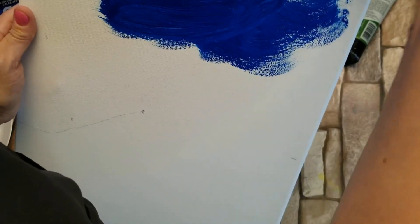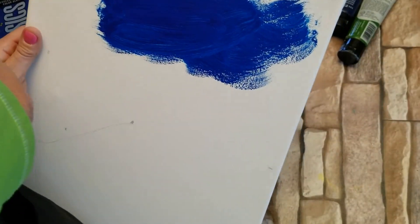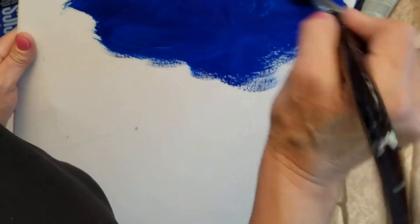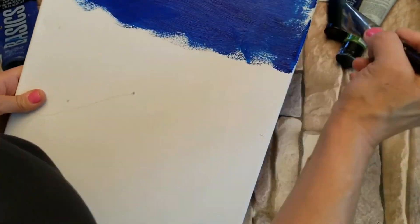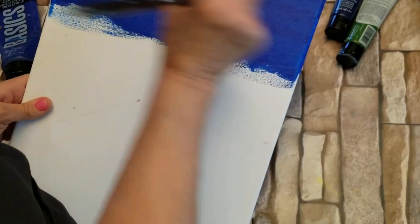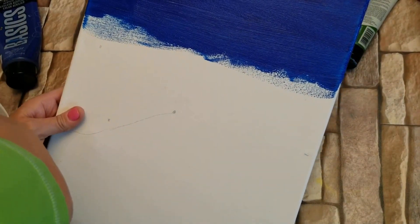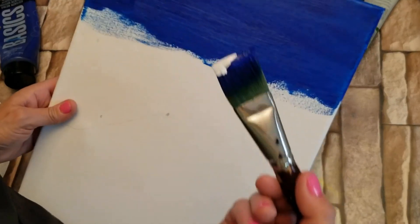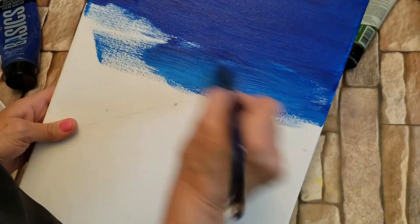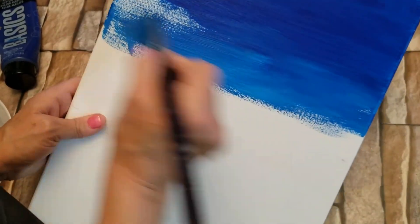I'm going for a gradient. It's going to start out dark on the top and get lighter as we go down. Next I'm going to pick up some blue and some white on my brush and I'm going to start to blend that in.